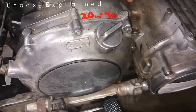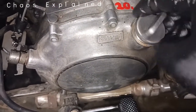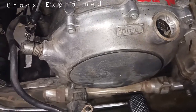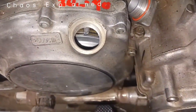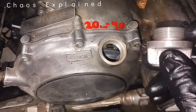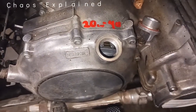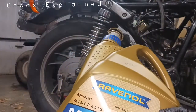20W40 is the manufacturer spec — that's what she calls for. You can do synthetic, it'll just last longer, but the book calls for standard, so if you go by the book, do it. There's also a little seal here — it's more like a vapor seal, not super critical.